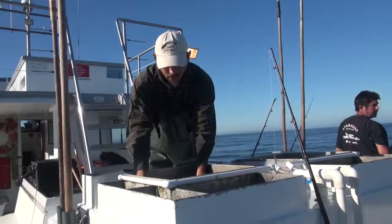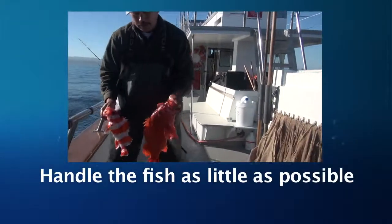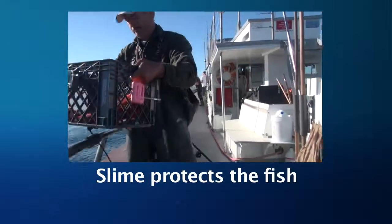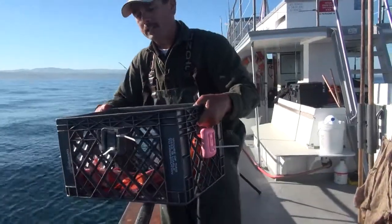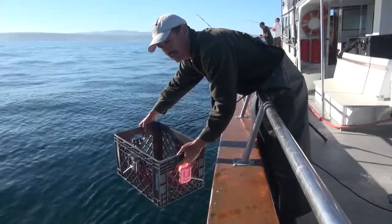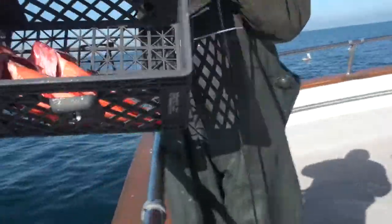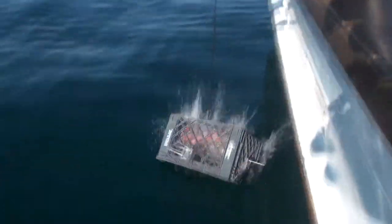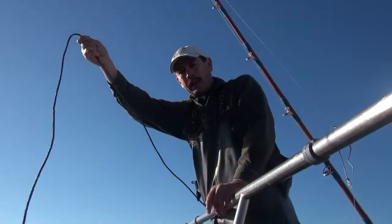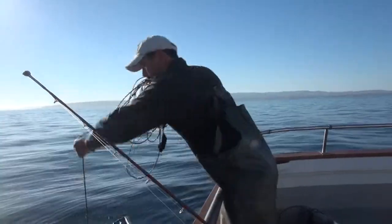I'm going to release these using the milk crate method. Try to handle the fish as little as possible when unhooking and placing in a release device — a fish's slime helps protect them from infection, and the more you handle the fish, the more slime comes off. There's some technique in keeping the fish in the milk crate so they stay floating upside down once it's in the water. A weighted cage such as a milk crate may also offer rockfish a bit of protection from sea lions or a hungry lingcod on their way back down. I've counted out 40 hand pulls at about 2 feet per pull, so I'll pull the crate back up and the fish are back home.